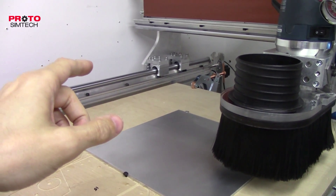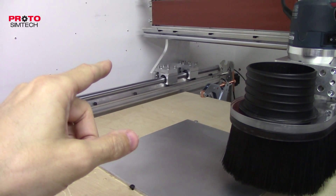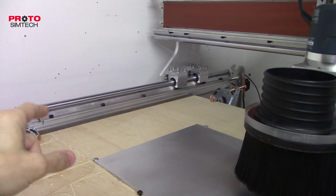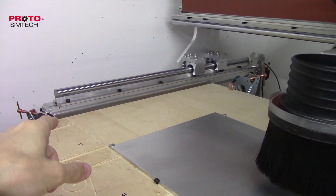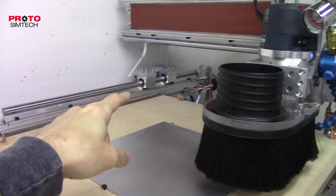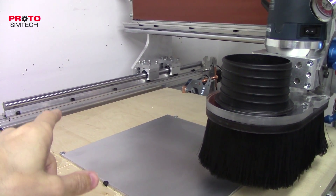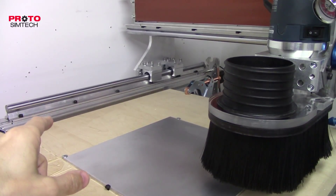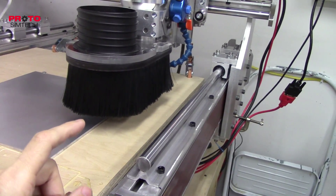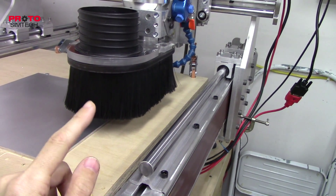What I did was I stuck an indicator on the gantry on that side and measured it against that machined surface on that side, and I was getting less than a thousandth of an inch runout. More amazingly, I tested this side and it was exactly the same — less than a thousandth of an inch.